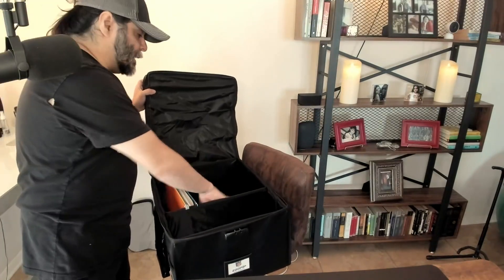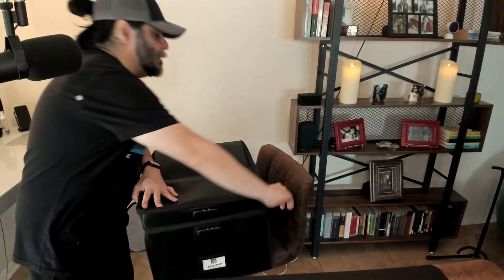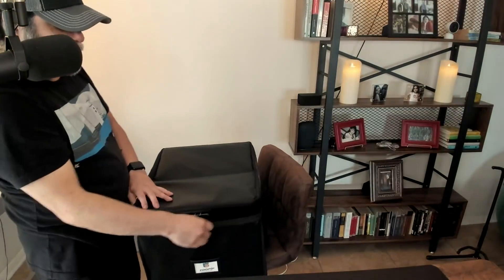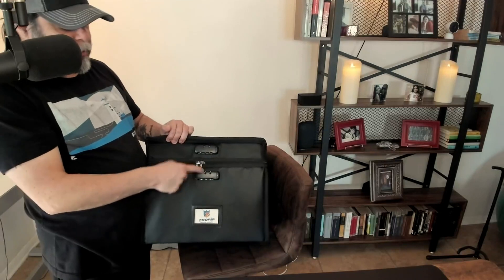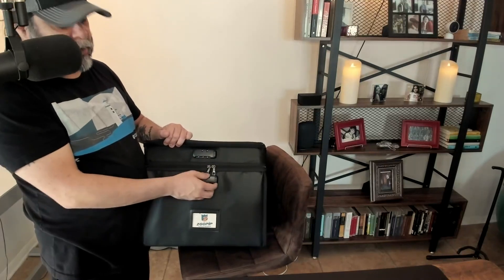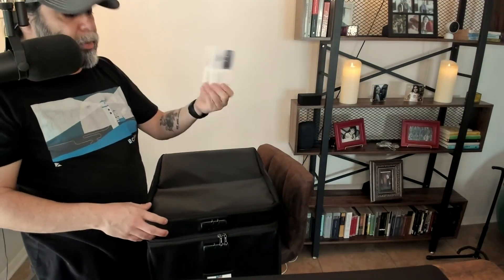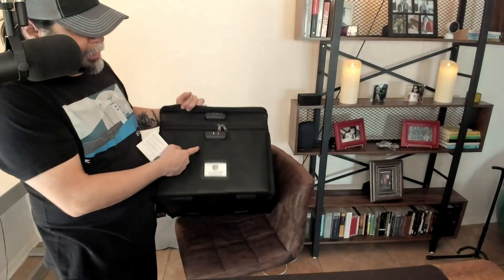There are no pockets on the inside, but it is durable and it does allow you to lock it up. The cool feature is that you have two different locks — a lock for the top layer and a lock for the bottom layer. I've got the instructions right here, which will tell you how to lock this with the combination itself.